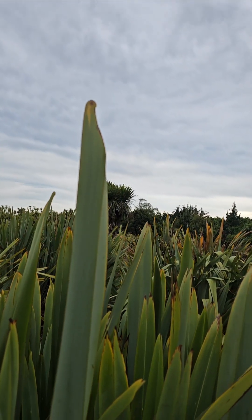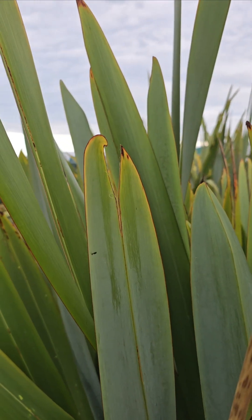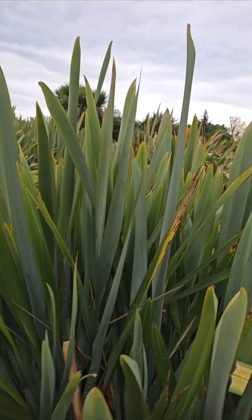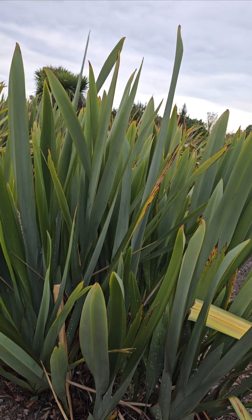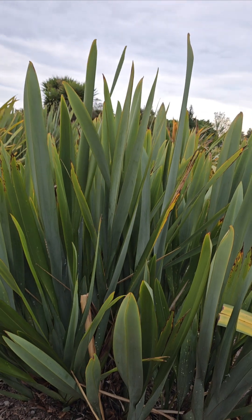They're absolutely lovely. Look at this one here — isn't that gorgeous? This one turns a lovely pure white. It's a bit short but it makes an absolutely nice kete variety. So there's that.